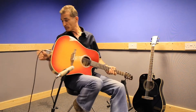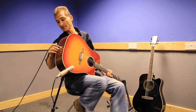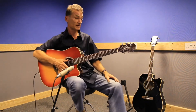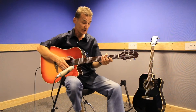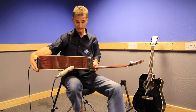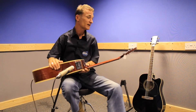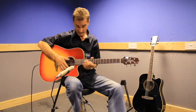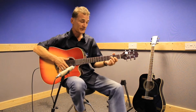It plugs in through the strap button/jack socket for home recording or into the PA on a gig. It's a really nicely set up guitar — nice timber, mahogany neck, nice branded enclosed machine heads. It has a very nice lively sound and is great for strumming.